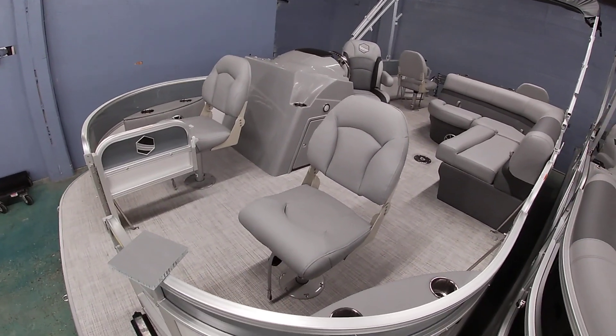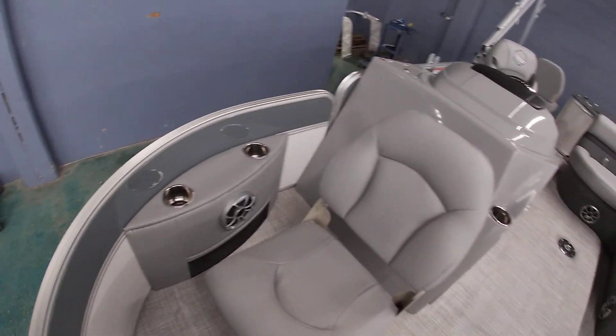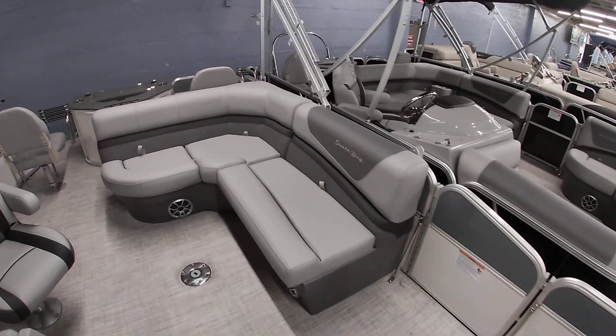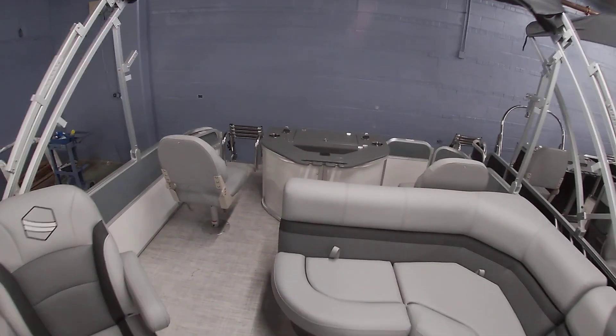This boat is equipped with the fish layout, with two removable chairs up front that swivel. It's got the L-shaped couch here in the center with the table base.